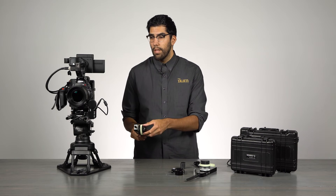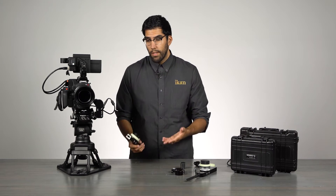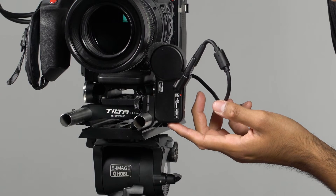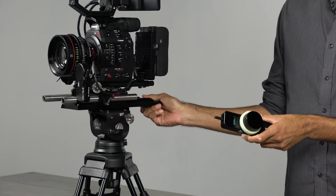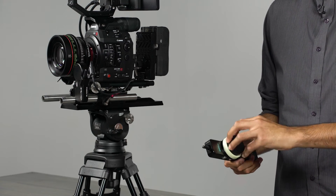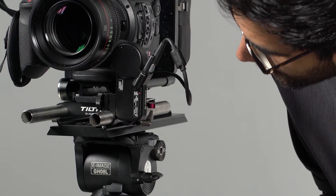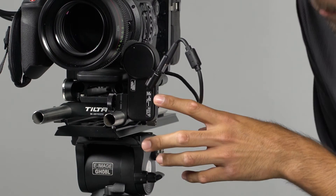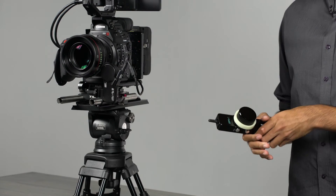Now let's talk about a few features you can change. Right now the motor is operating on the slowest speed — each motor has a total of three different speeds. To change the speed, press the button underneath the motor five times in a row. The indicator light, which was constant, will begin to blink fast for high speed. Press it five more times and the indicator light blinks at a slower rate for medium speed.